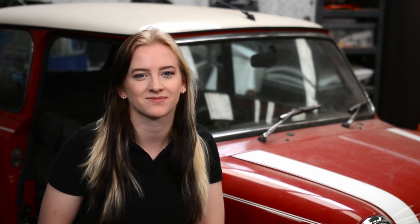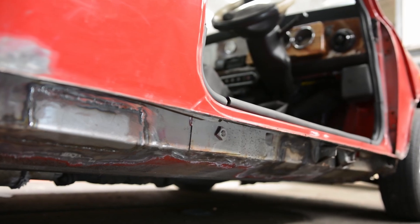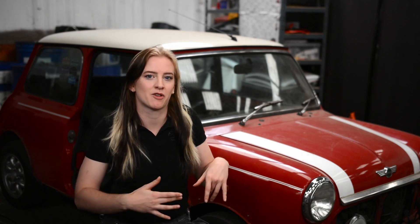We're back here in the workshop once again with my car project Paddington and this is episode two of my restoration series. Since episode one I have finished repairing the inner sill on the right hand side of the car, but today we are going to start repairing the floor before I go on to move the rear subframe in order to access some more rust at the rear of the car.